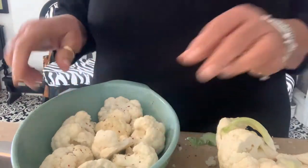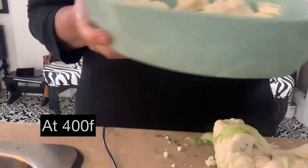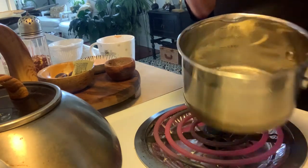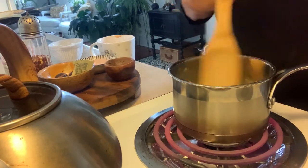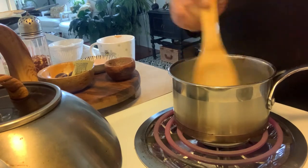I'm just going to pop that in the oven until it gets all crusty, and I'll make the cheese sauce. I'm going to make a cheese sauce — I've got two tablespoons of butter in here. I'm making this as a full dinner for myself because it's just me.